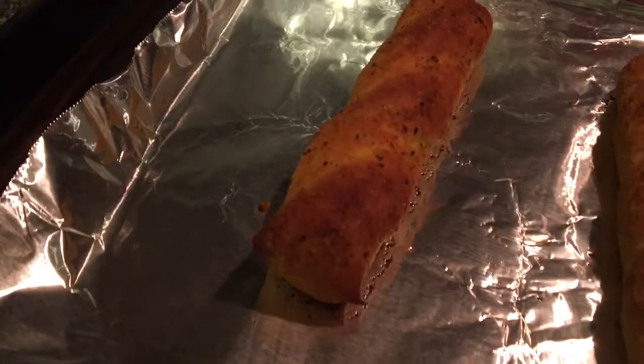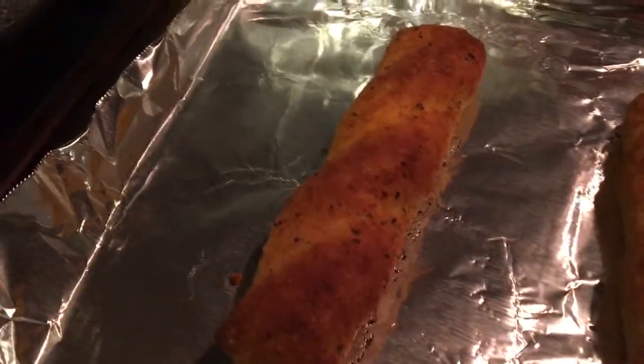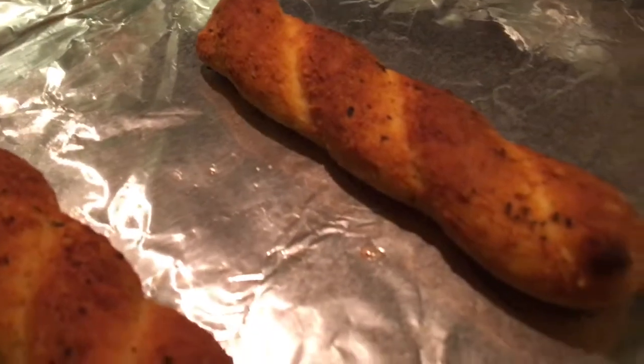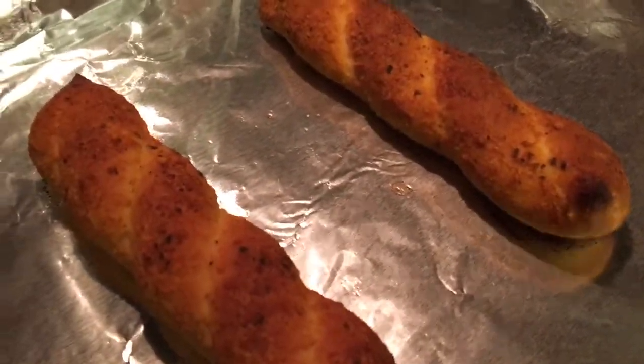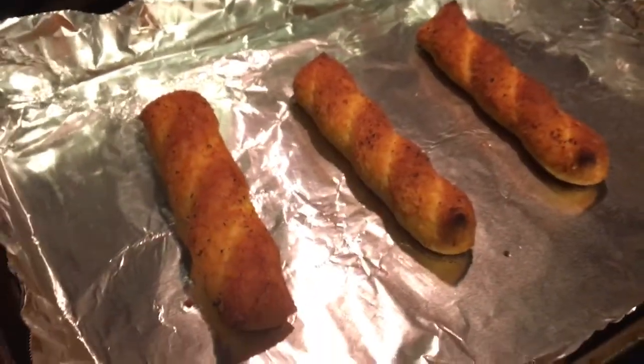They came out looking like this — maybe a bit burnt. Doesn't look like there's that much seasoning on here, but this is the best I can get for what they look like. Maybe they're a bit overcooked, I think so for sure. Anyways, they look pretty plain, have some seasoning on top, supposed to be garlic. Let's see what they taste like.